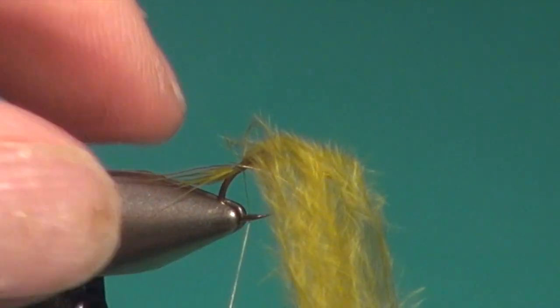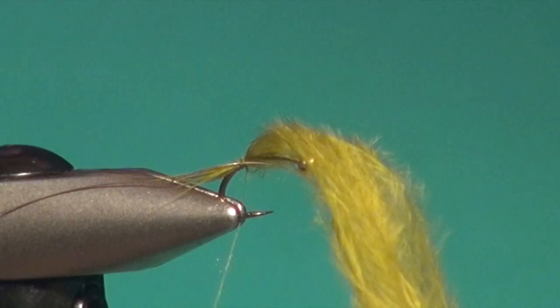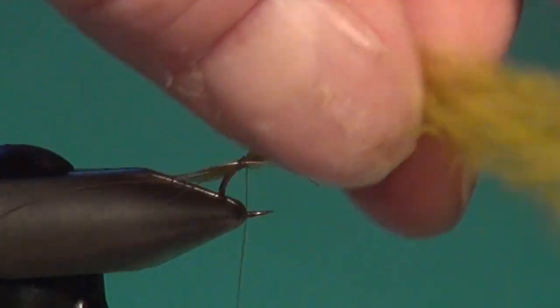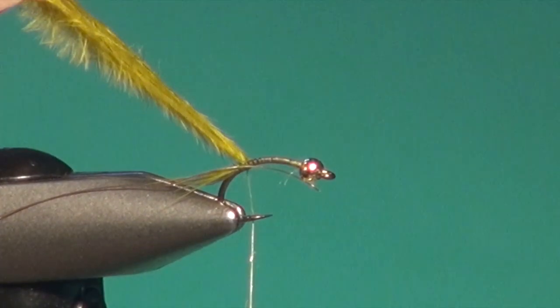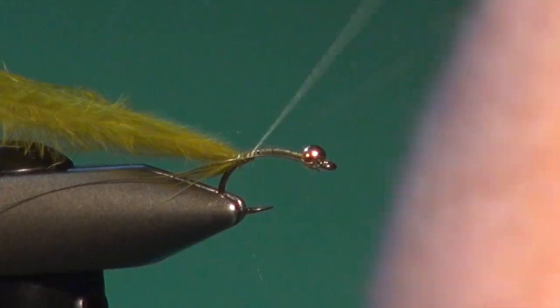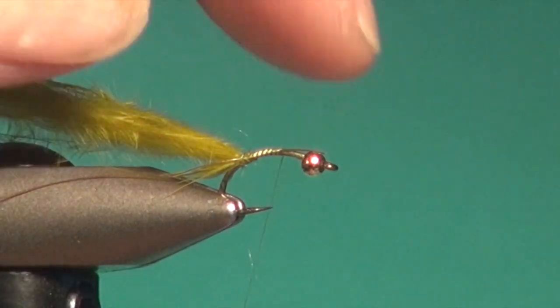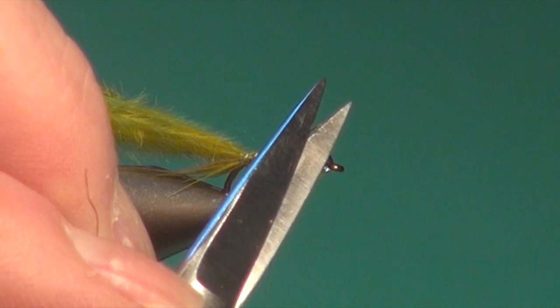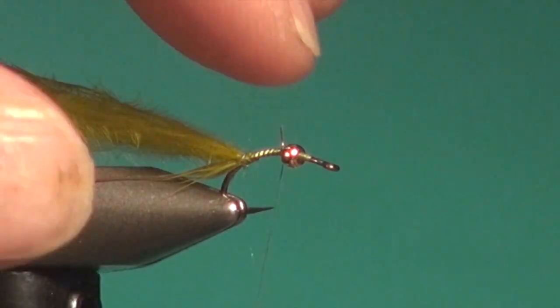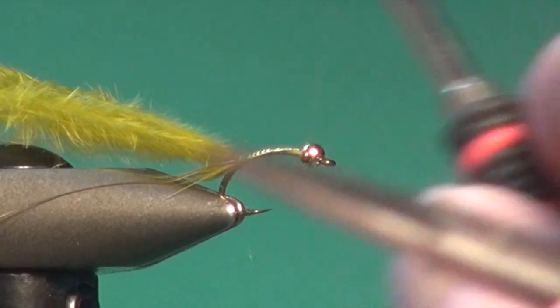Get that in place and carry the tying thread forward a little bit more. Then we're going to take the marabou, gather it, and fold it back, securing it right back to the base of the tail. Come forward with the tying thread — be careful of that hook point. My wire is a bit long, so I'm just going to trim it, going back into the scissors to protect the tips. Secure that right along the shank directly up behind the bead.